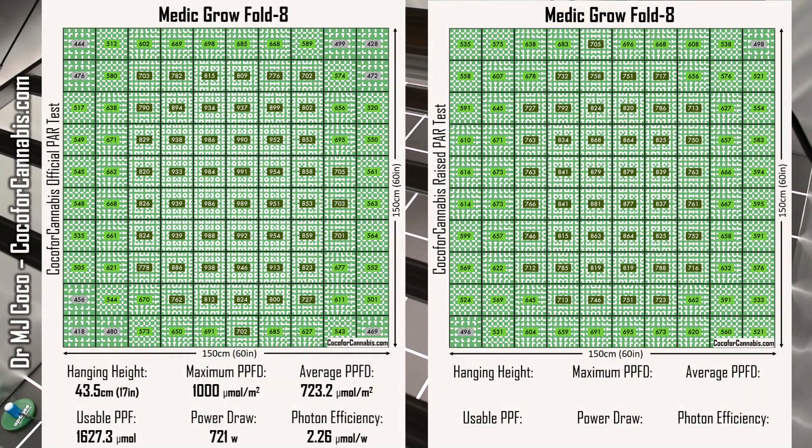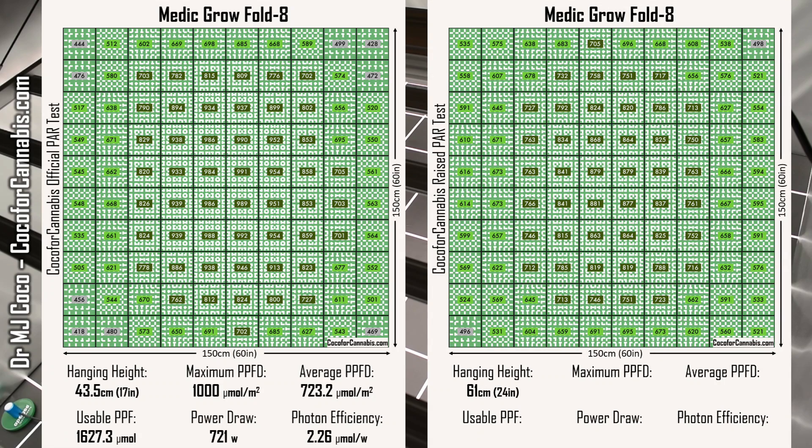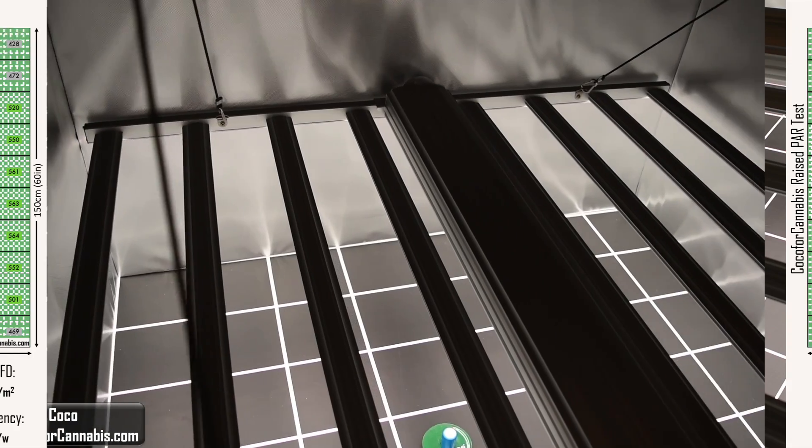Let's run the numbers. In this test, I raised the fixture up to 61 centimeters, about 24 inches, and I recorded a maximum PPFD of 885 micromoles per square meter. As predicted, raising the fixture led to a lower average PPFD. Across this PAR map, the average is 691.4 micromoles per square meter. The usable PPF is also lower — at this height, 1,555.7 micromoles of usable light reached the canopy. The power draw ticked up to 722 watts, so the MediGro Fold 8 had a usable photon efficiency of 2.15 micromoles per watt. These are both excellent PAR maps, showing the MediGro Fold 8 has a very large range for optimal hanging height, perfect for a 5x5 grow space.